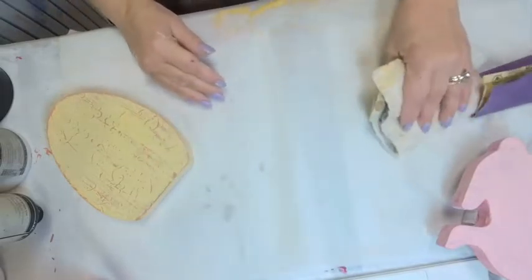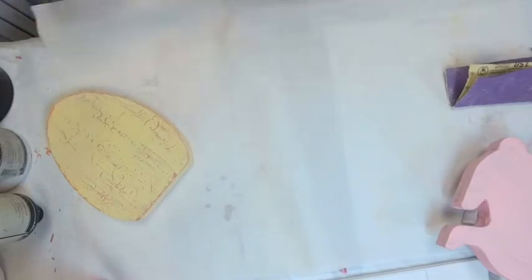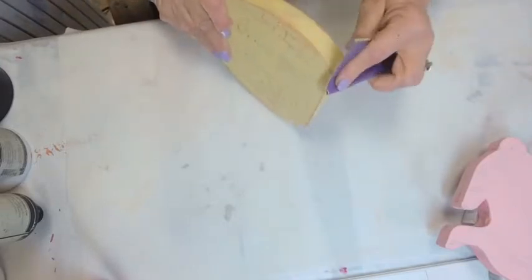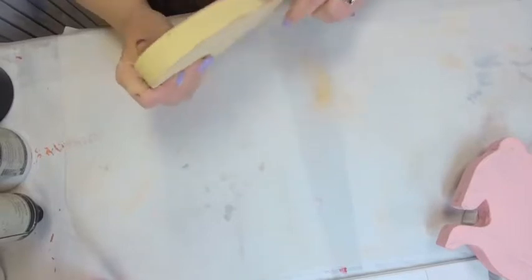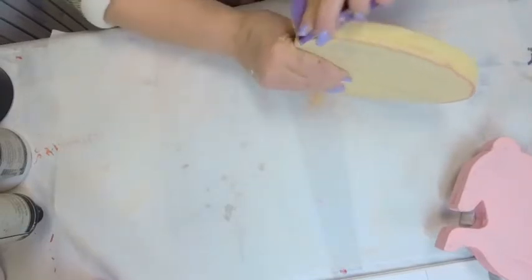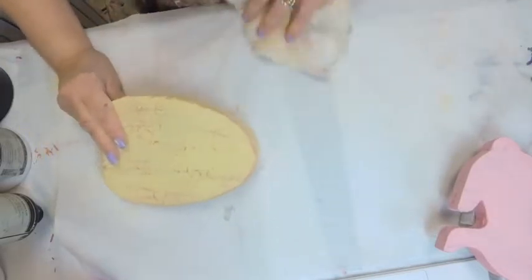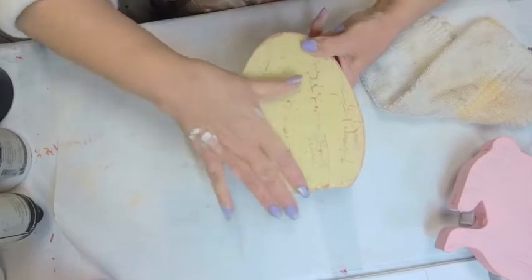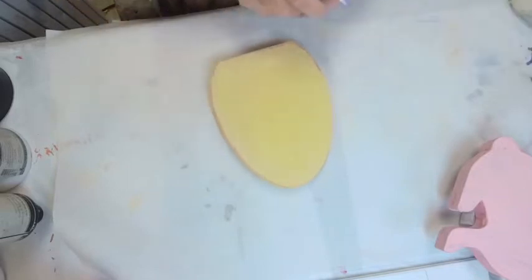If I wasn't doing a live I'd tell you to put on a particle mask, but if I put one on during a live you can't understand me. You don't want it to look perfect — perfect looks machine-made. We are creating hand finishes. Look at how beautiful that would look on a dresser drawer or a cabinet front. It would look so wonderful and so old.